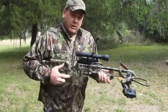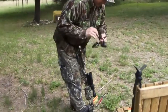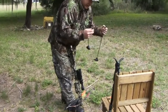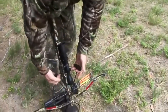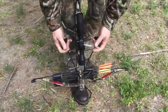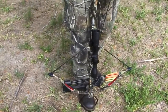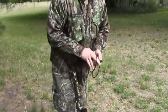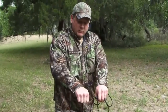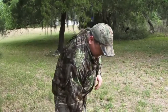Now I'm going to take my rope cocking device, put my foot in the foot stirrup, take one hook in each hand, spread them out, drape it across the back, and hook the hooks on each side of the string — it should resemble the shape of a W. As I pull back, that hook will move to the center, keeping your string centered the same way every time. If you try to do it with your hands, you can see how much wider your hands are versus the width of that hook — it makes your shots a little erratic.